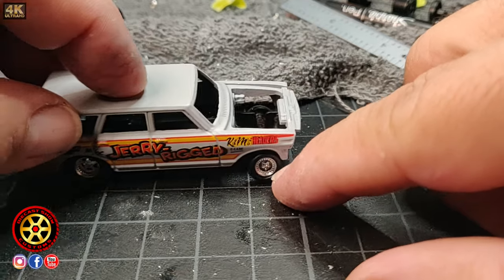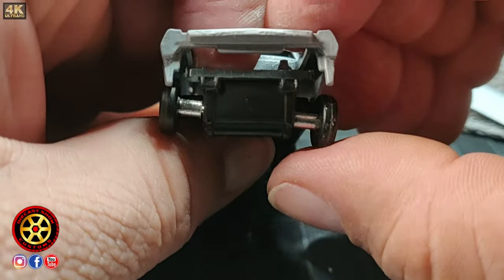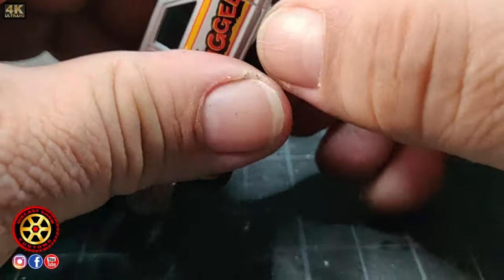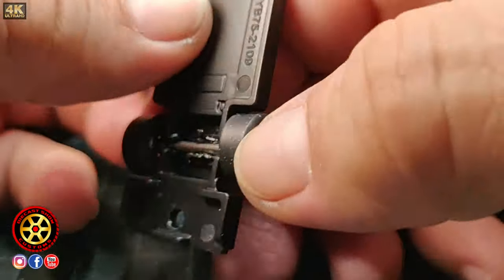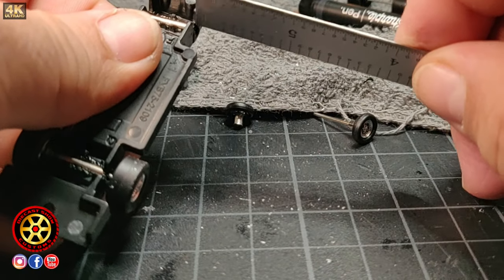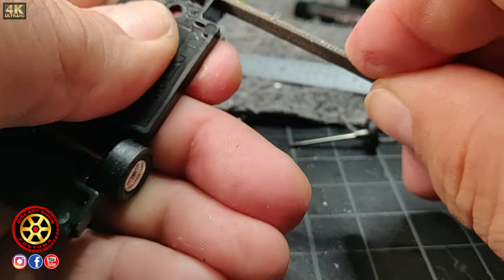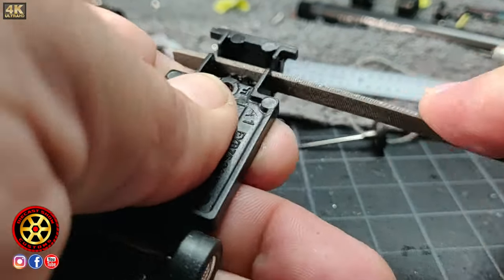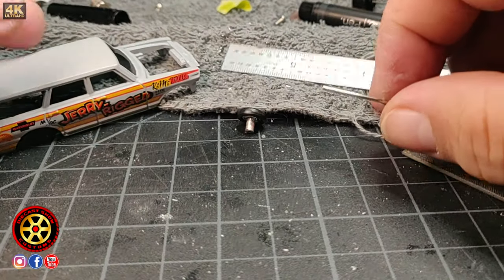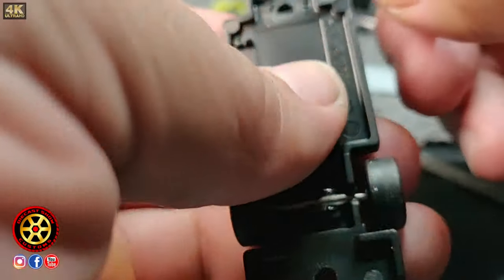This one is crooked, but it's an easy fix since we don't use any glue — just take it apart. On the passenger side, take our file and try to make it level. That's the problem when you use glue — sometimes you end up with a car all crooked.